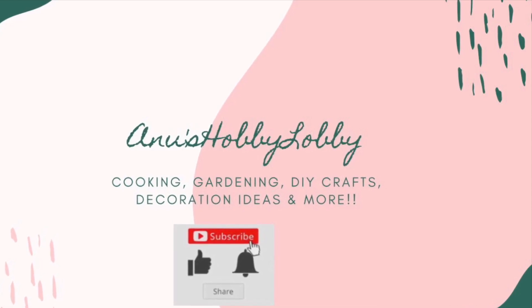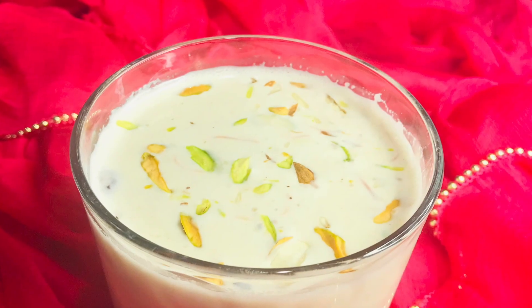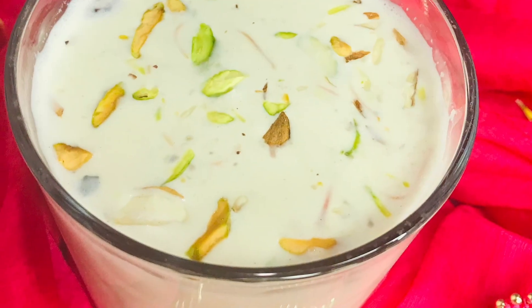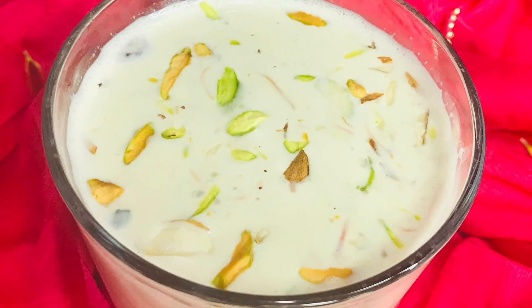Hey guys, welcome to my channel! If you are new, please do consider subscribing. If you like this video, I'll be sharing more cooking videos along with some gardening and other DIY activities as well. And here comes Holi with a special delicious Holi milkshake, which is also called Thandai, loved by kids and all age groups of course.